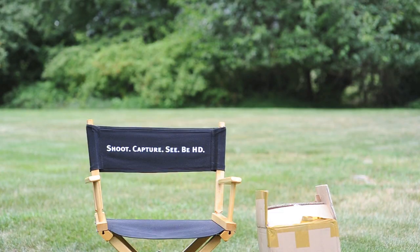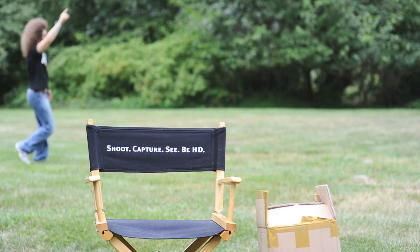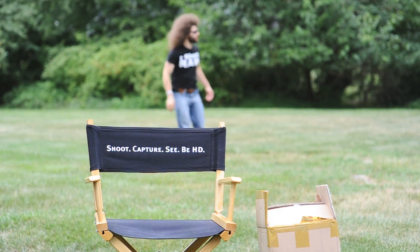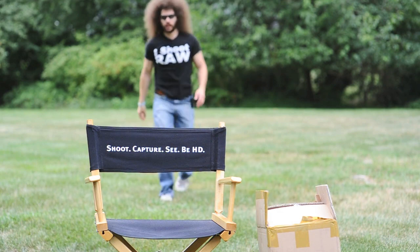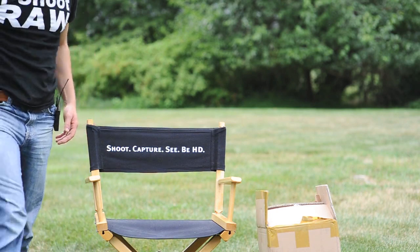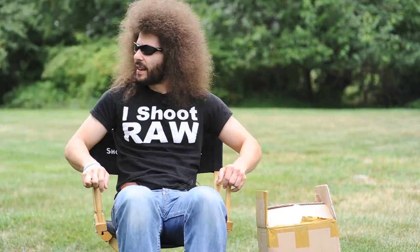Taxi! Here, taxi, anybody — taxi, taxi, anybody. It must be my hair. Is that why they don't want to pick me up? Jeez. Now I know what it's like — well, I don't know what it's like to be Jared.